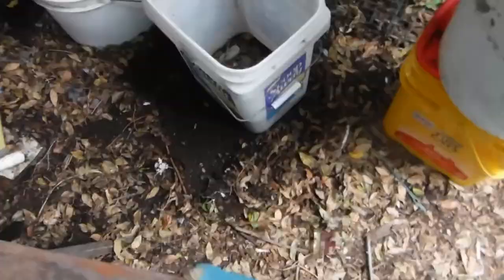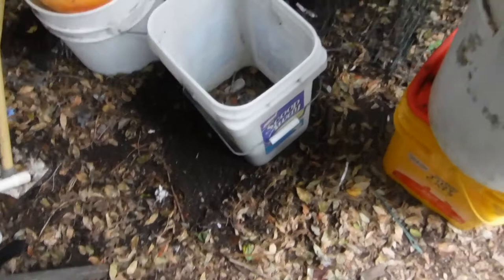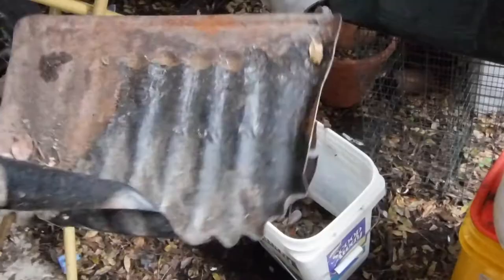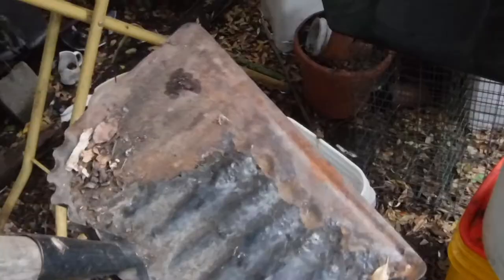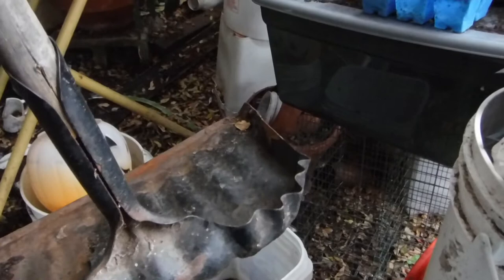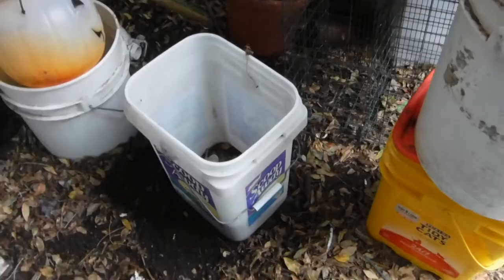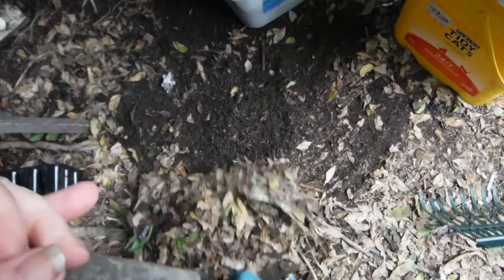I found at my janitorial supply store dustpans with hollow handles. The handle is normally straight — as you can tell, this one's been used a bit. When I first found them they were like 89 cents; now I think they're running six bucks. I've gone through several of them through the years. I just put a short handle on them, because if you put a long handle it gets hung up on stuff. I hold on to the dustpan and gather up my layers for the compost pot — no bending required. So I'm happy.